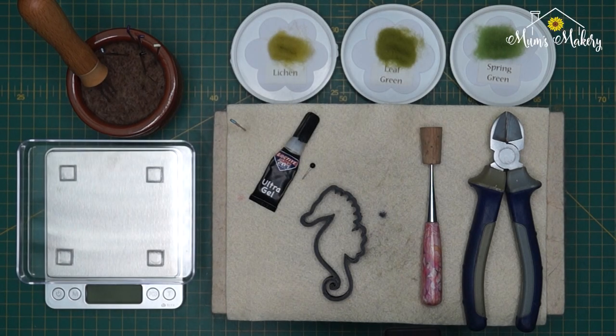Hi guys, thanks for joining me. This little tutorial is for the small seahorse template that we brought out a little while ago. This template was featured in one of the broadcasts — the Not at the Show broadcast back in March. I felt that having it done as part of a broadcast with interruptions and questions kind of breaks it up, so I decided to come back and do dedicated tutorials for the templates, uninterrupted for you guys.